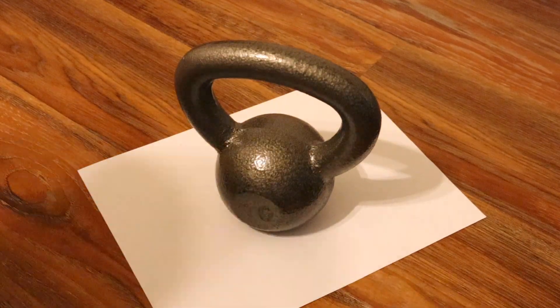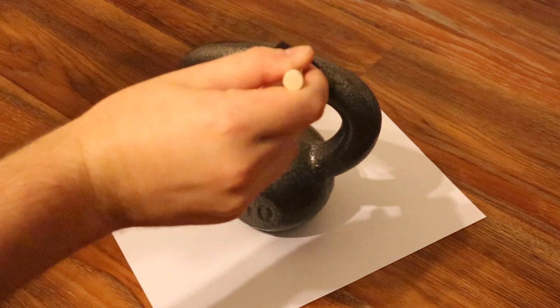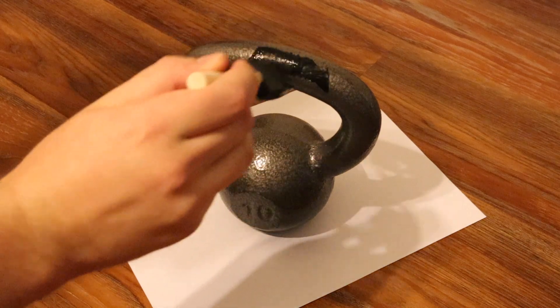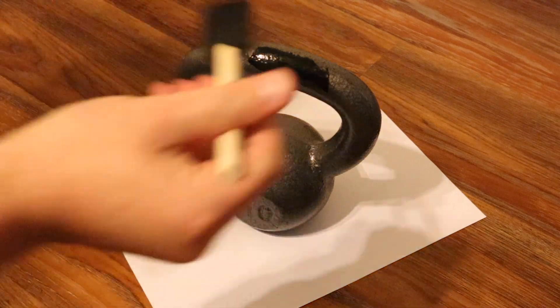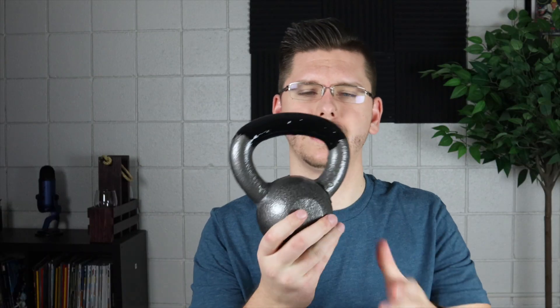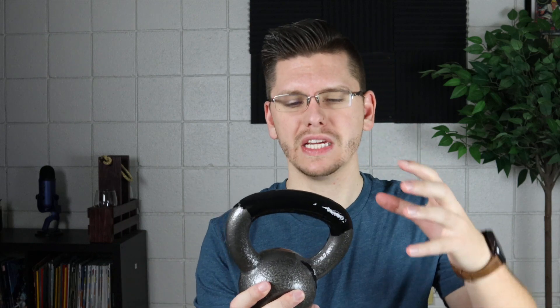I also saw exercise equipment listed, so what I did was paint — well, apply the Flex Seal — on a kettlebell. Here it is, a 10-pound kettlebell. As you can see, I applied it on the handle itself and it's still drying.